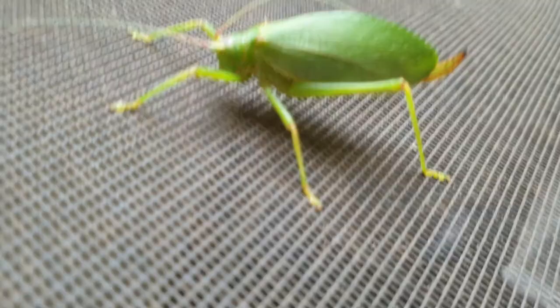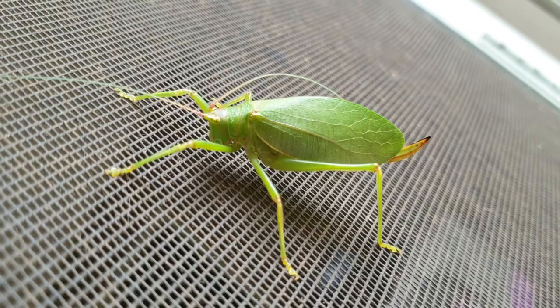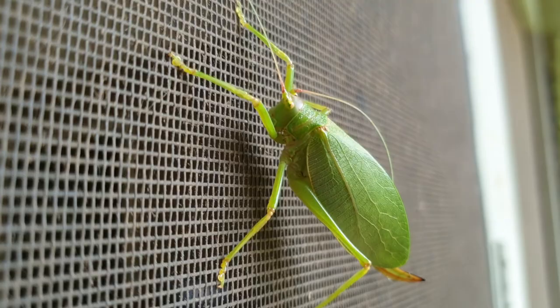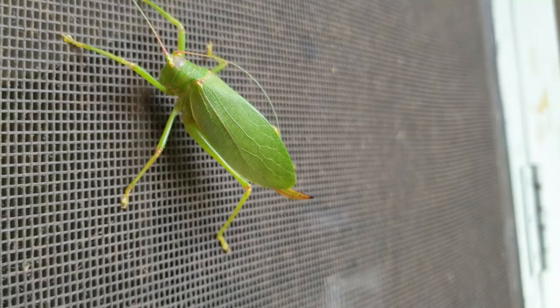I'm not sure what she's doing on the screen. They are an arthropod, phylum Arthropoda, which means they have jointed appendages, and they are a type of insect — a six-legged creature. They exhibit a type of mimicry that allows them to be camouflaged with their environment.